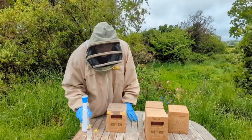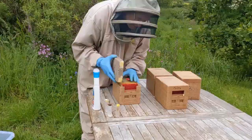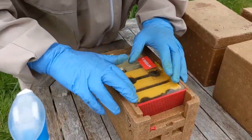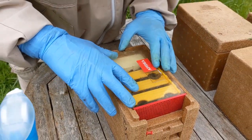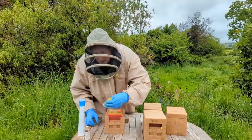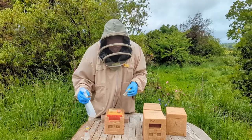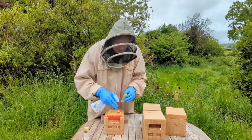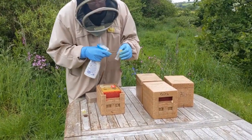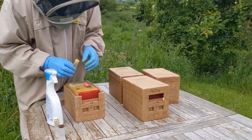Now in theory when I open the lid there should be no bees escaping. There we go, that's fine. So if I was introducing virgin queens, what I would do is I'd spray through the little hole to stop the bees coming out, and then I would spray gently the side of the tube — the roller cage — because that will stop the virgin queen from flying off as soon as you let her out.